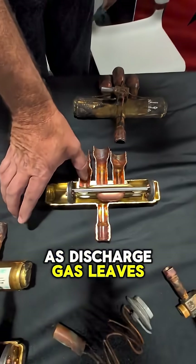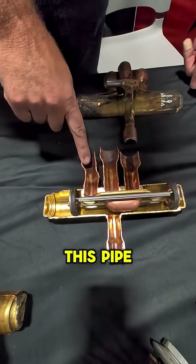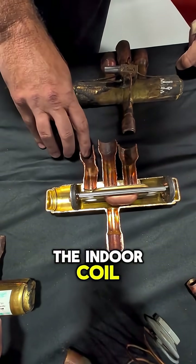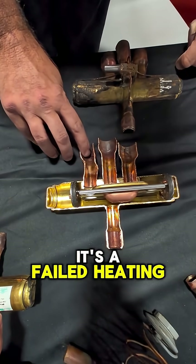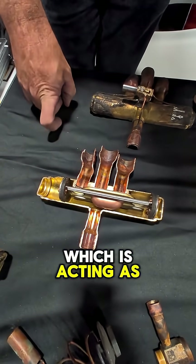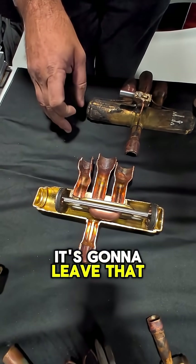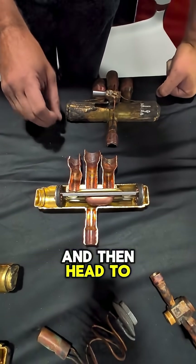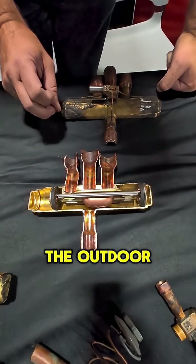As discharge gas leaves the reversing valve on this pipe here, it's going to go to the indoor coil in this application because it's a failed heating valve. Discharge gas will go through that indoor coil which is acting as a condenser. It's going to leave that condenser as a sub-cooled liquid refrigerant and then head to a metering device at the outdoor coil.